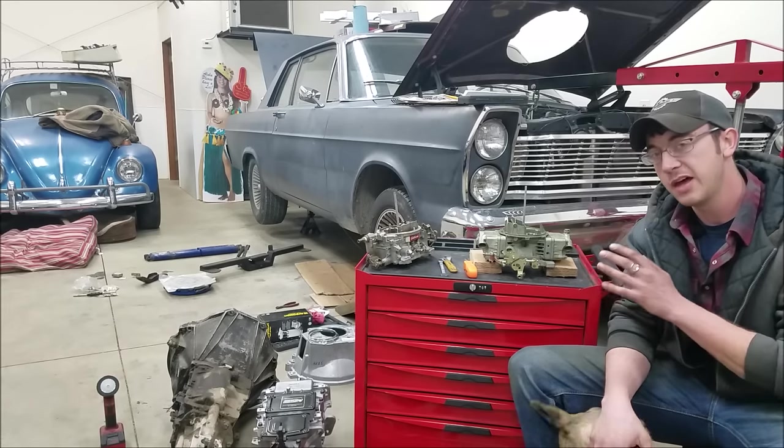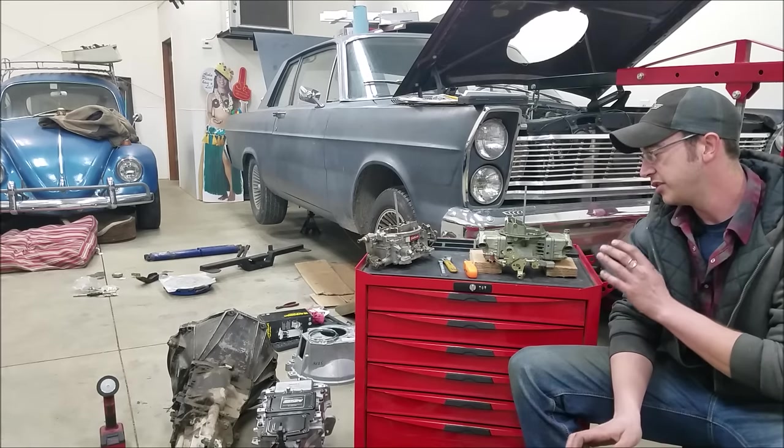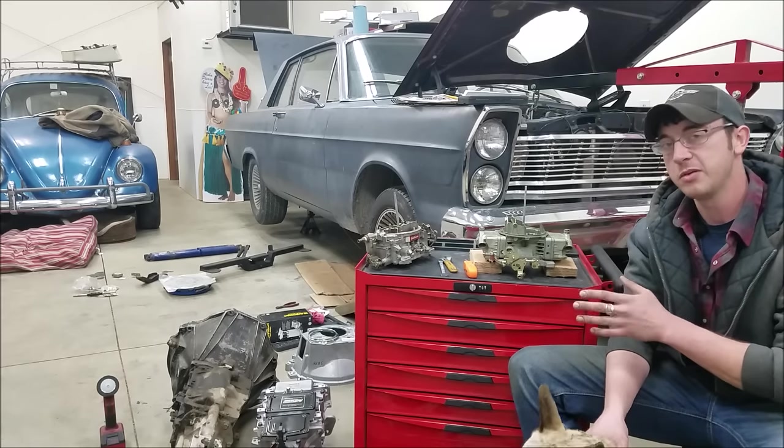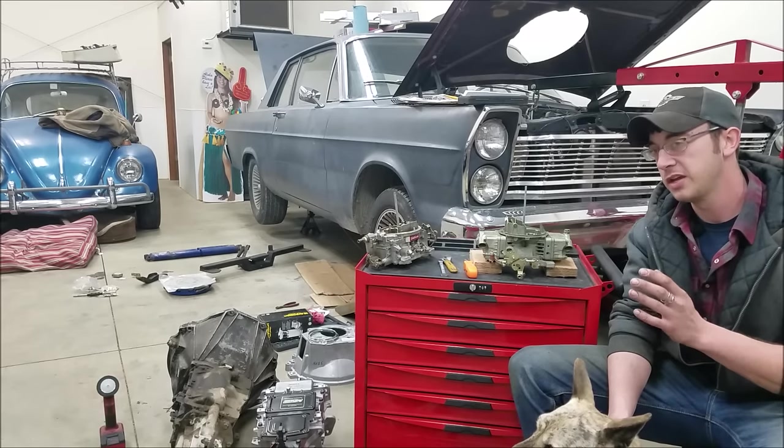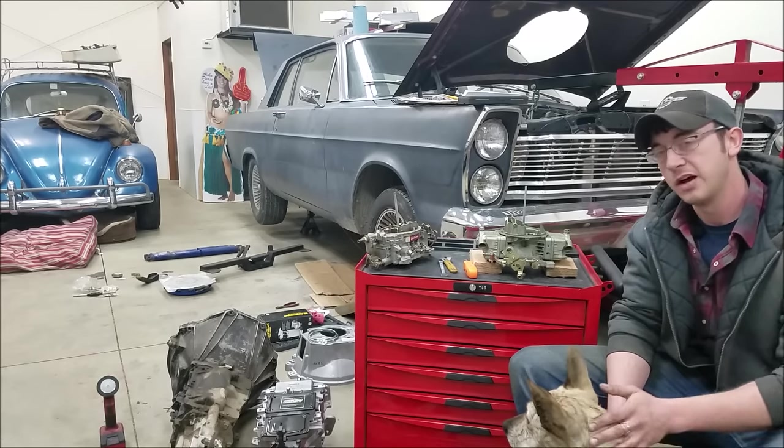Holley carburetors are nice in that they have a lot of different settings and adjustments that you can make to them, but in having that ability, they also have a lot of things that people can get kind of messed up and off base.